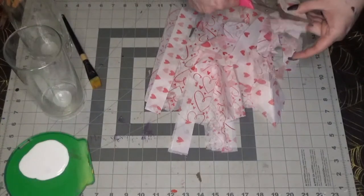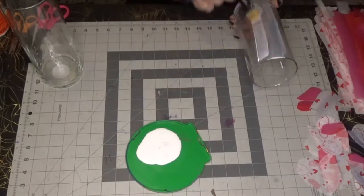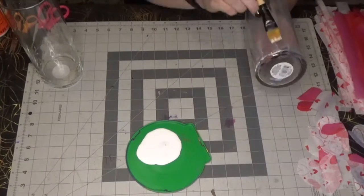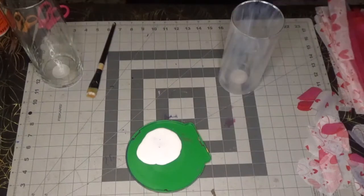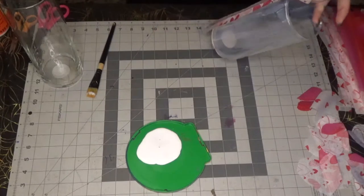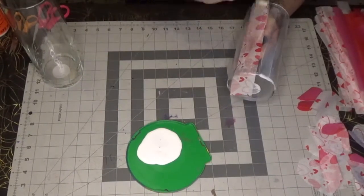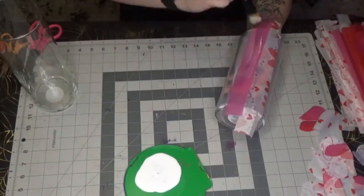Once you've cut out all your strips and hearts, take one of your vases and completely coat it with Mod Podge — you want the entire vase covered. Then make sure the spot where you're starting is still wet, applying more Mod Podge, and put down one of the strips. I did my strips vertically but you could do them horizontally if you prefer. Wet it under your strip, put it on, smooth it out with your finger, and then put some more Mod Podge over top of the strip. Continue this down the base.